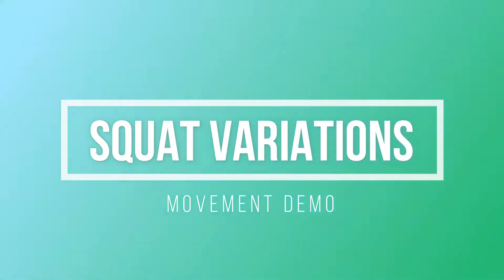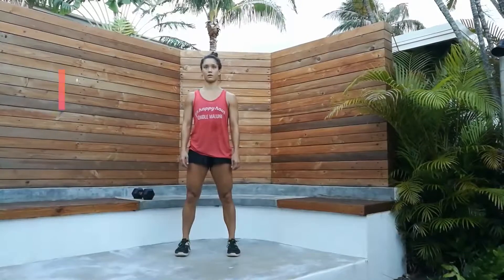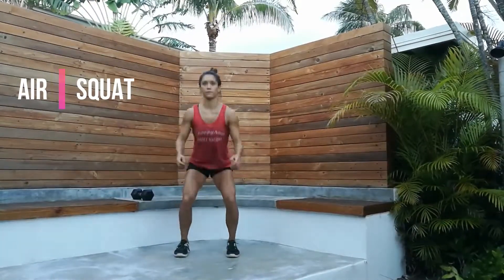Squat variations. First, we have the air squat.